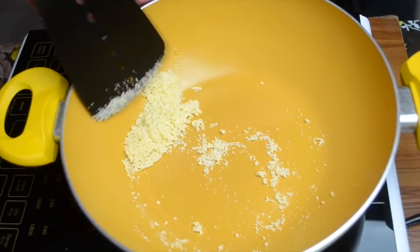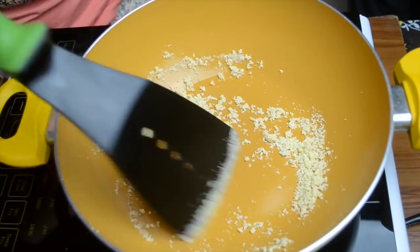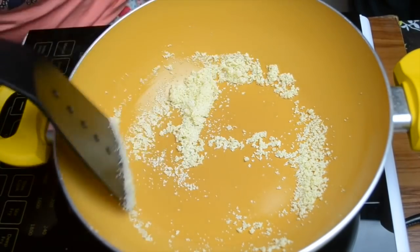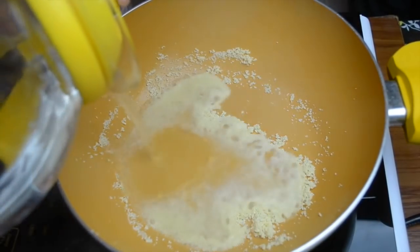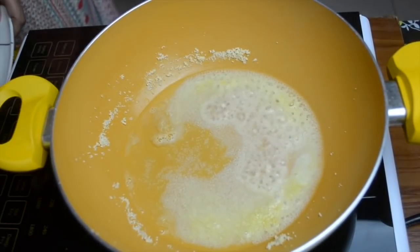I'm roasting the suji lightly in ghee, just as we do for any other halwa. We are not going to roast it too much — just a light roasting until it starts changing color slightly. The heat is low to medium and we are stirring it continuously. Once it is roasted and we get that aroma, I've poured in the water.